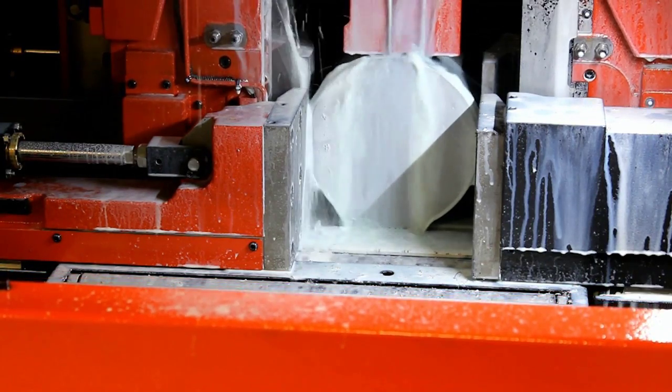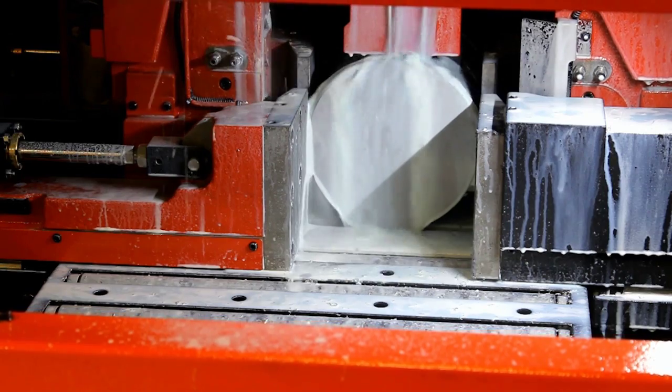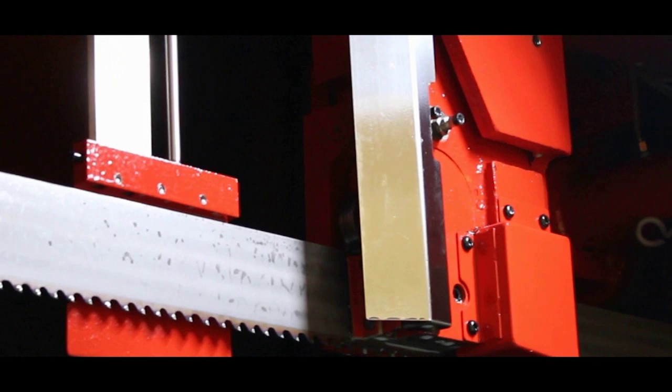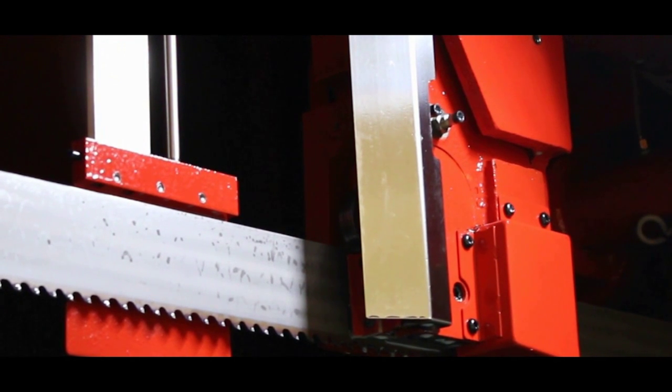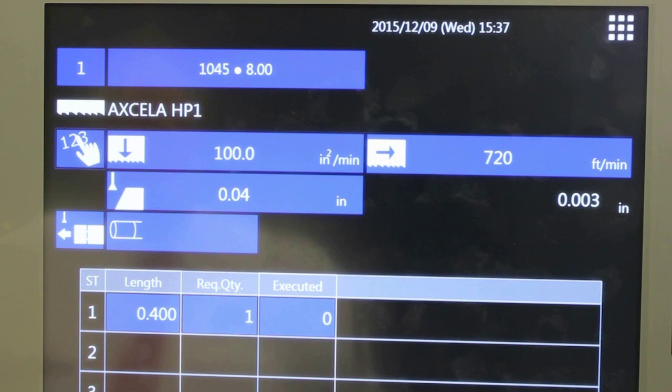During cutting, the machine senses the blade angle, which changes due to wear on the blade. The sensor, located behind the stainless steel cover, measures the blade deflection, which is then monitored by the CNC control. Should the limit be exceeded, the machine stops the cutting operation.